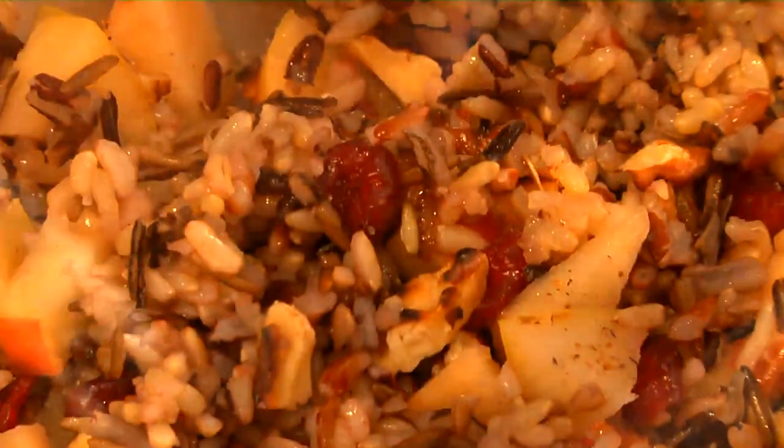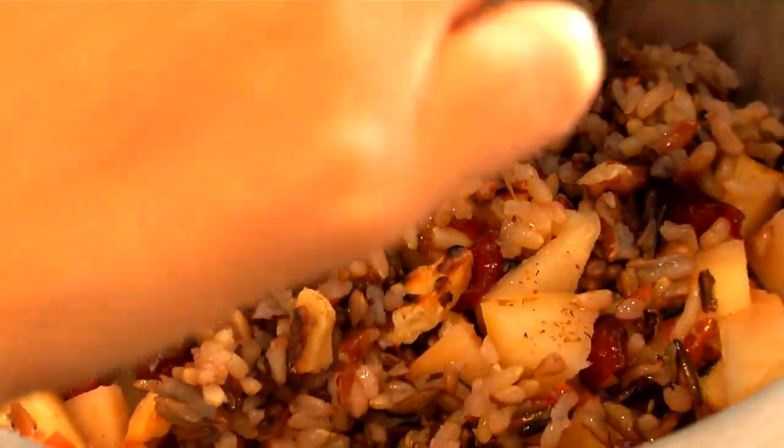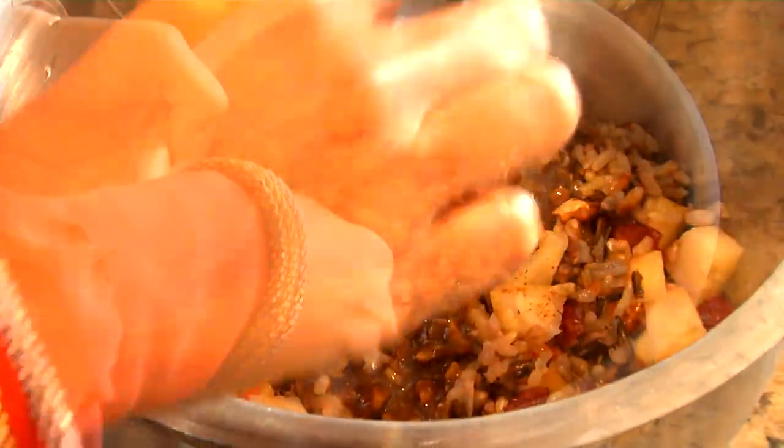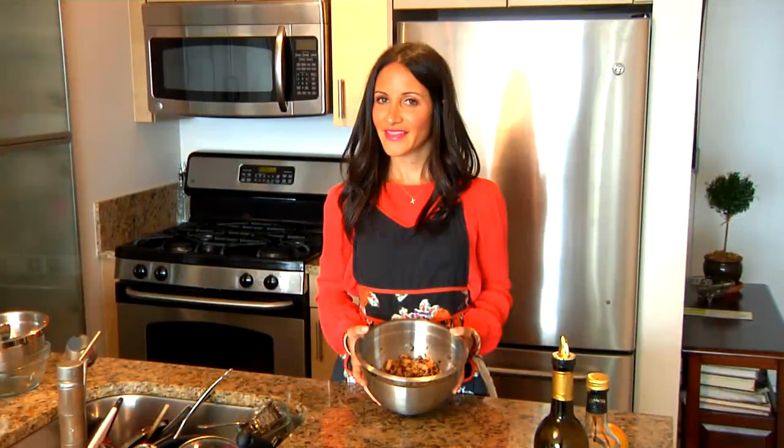I'm going to whisk this all together and then drizzle my salad dressing right over the wild rice salad. Give it a nice stir. And that is how you make wild rice and apple salad.